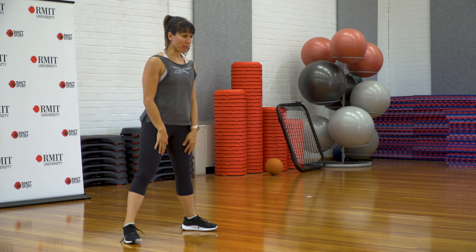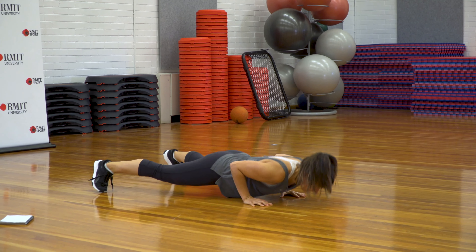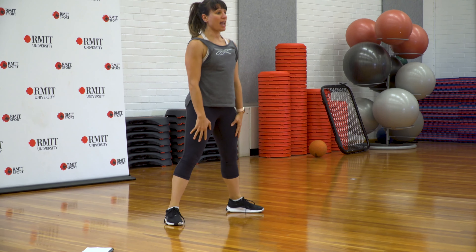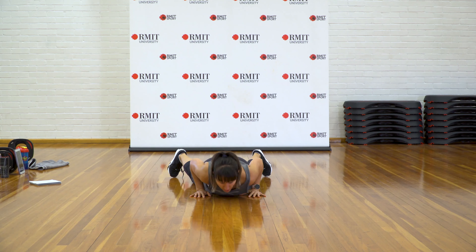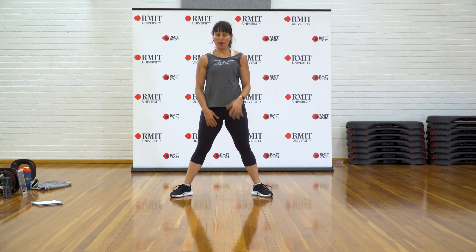From here, feet wide, we're going to squat down, crawl forward into plank position, push-up on your knees or toes, and then crawl back into squat and stand up. A bit of functional warm-up here — knees or toes — just to get the body warm, the abs connected and the body working together.